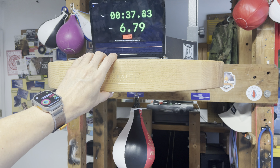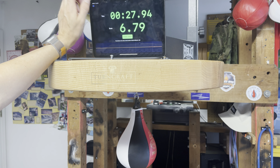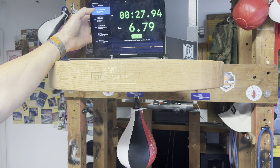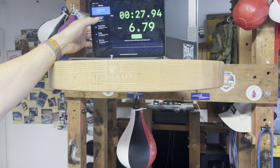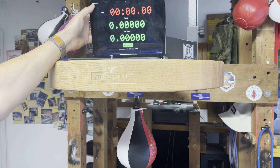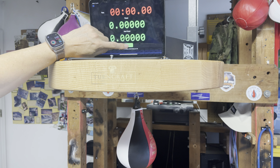I have here a speedbag platform — the drum with a speedbag attached underneath — and a magic keyboard mount, which is a convenient way to place this on top of the speedbag drum where it can measure the vibrations caused by the speedbag hitting the drum. Let me show you how that works.